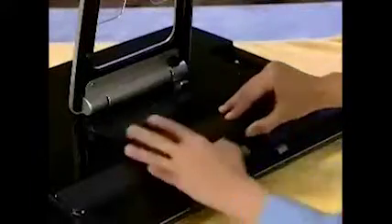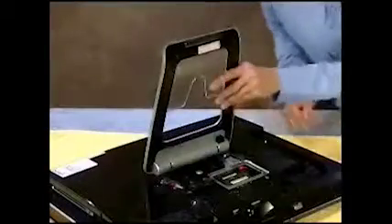Next, remove the memory door, detach the four screws securing the stand to the computer, and pull off the stand. The optical disk drive panel cover will also need to be removed.